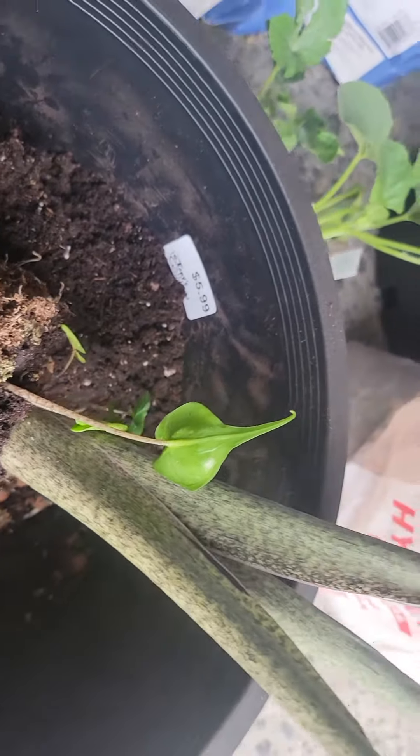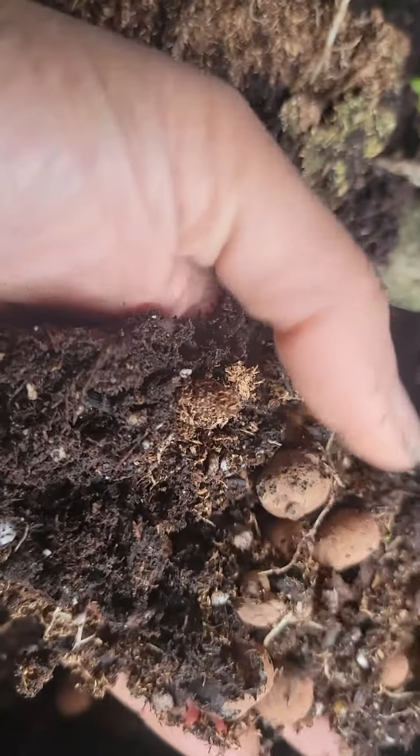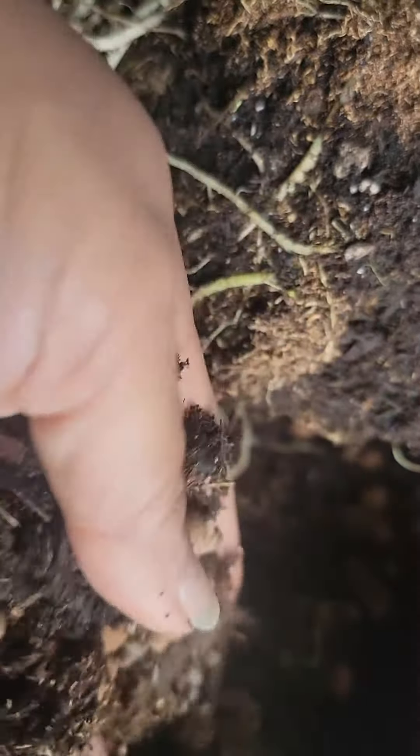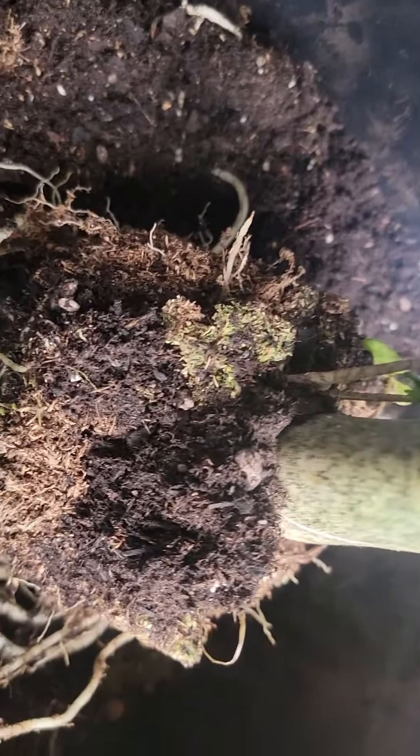This is an Alocasia Stingray that I just took out of this pot. When I put in the soil it's like a ball. I put some — I couldn't find 10-10-10 — but this and some orchid bark. I'm going to put it in a very large pot so it can grow as big as it wants. These can get huge, so I'm going to pot them up and see how it goes.